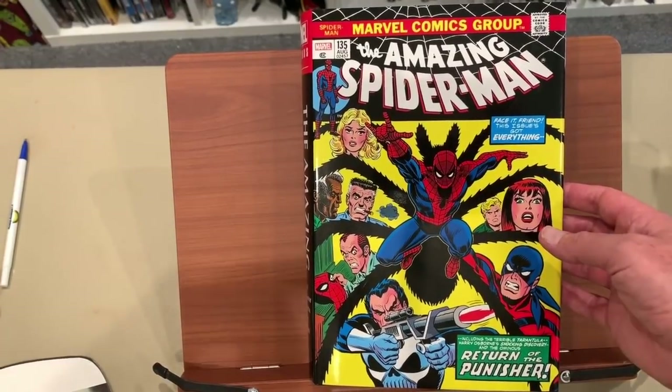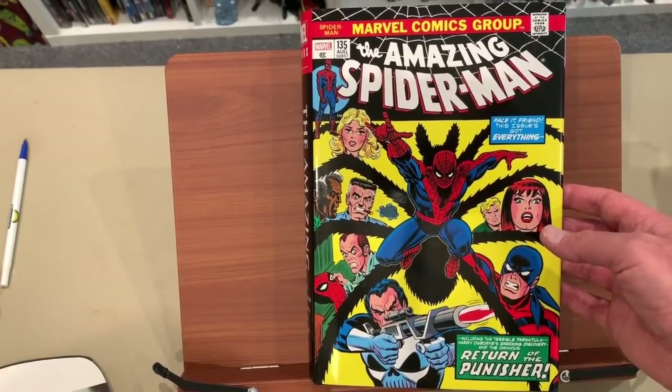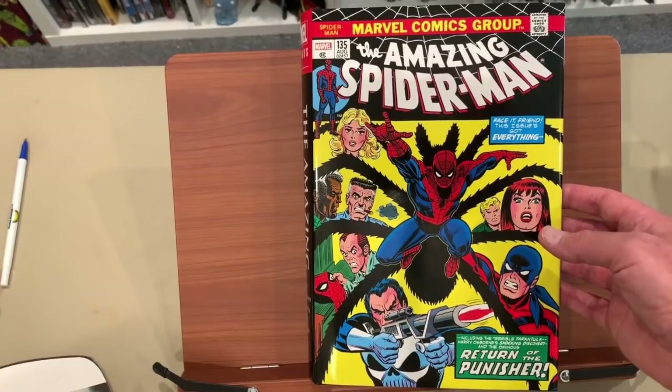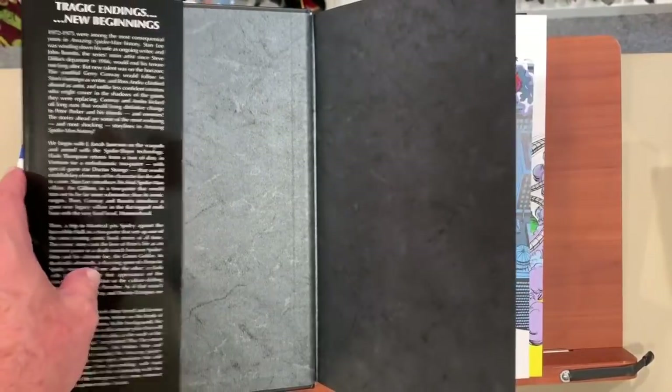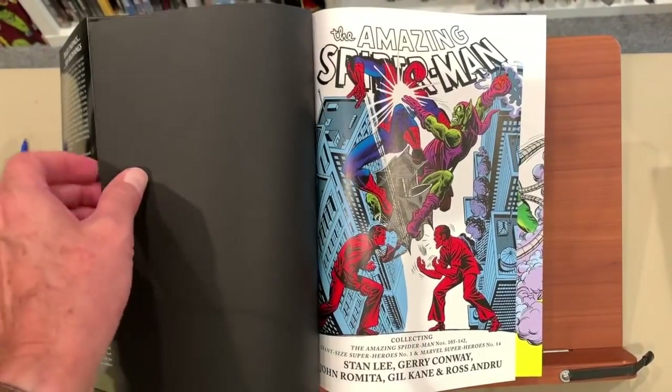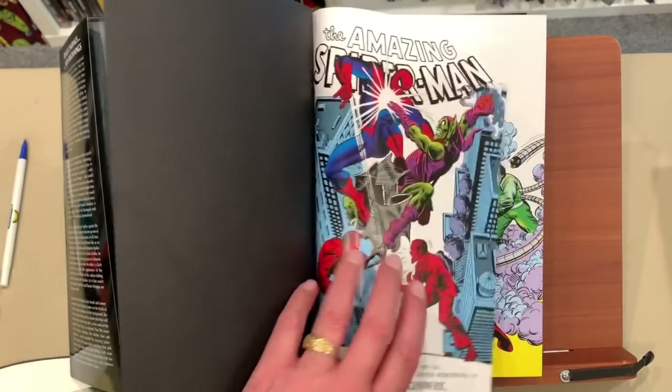This is when, in my opinion, Spider-Man really got interesting for me as a teenager, a young teenager, back in the early 70s. I was mostly a DC kid, but Spider-Man got way interesting.